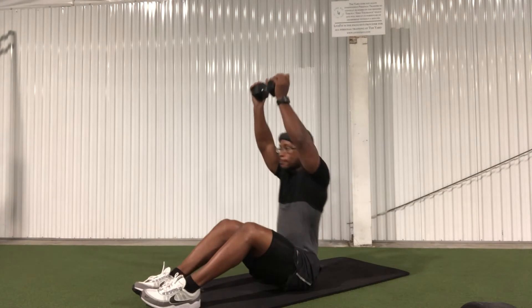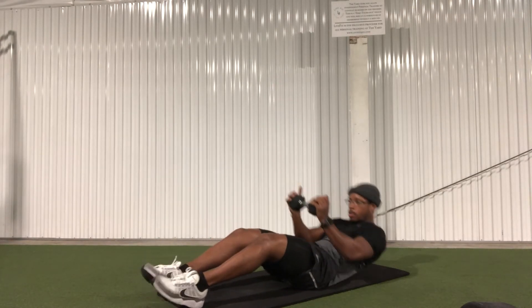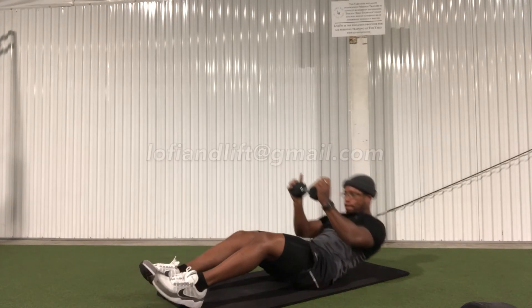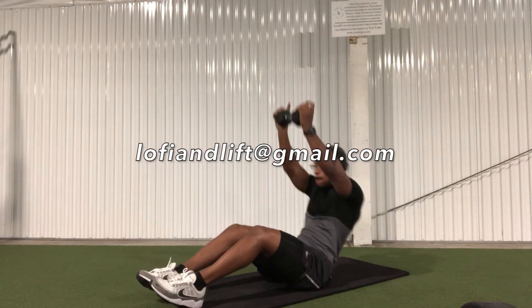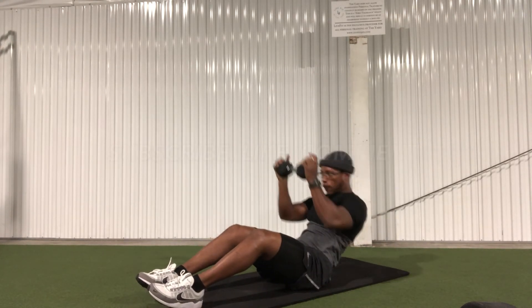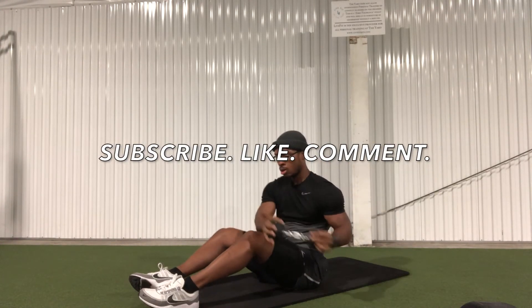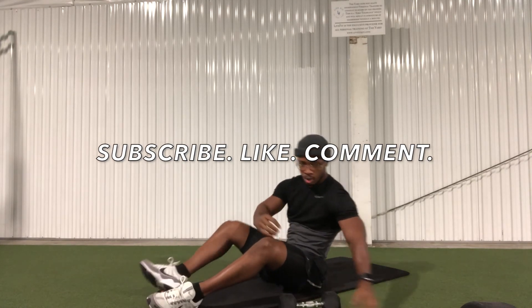Alright, it's a wrap for this video. Remember, this entire program is free. So if you don't already have it downloaded to your phone or computer, email me at LofiandLift@gmail.com and I will send it to you. Don't forget to subscribe, like, and comment below if this information was helpful. And I'm out. Peace.